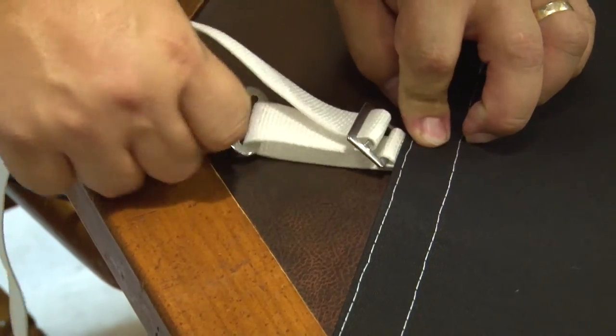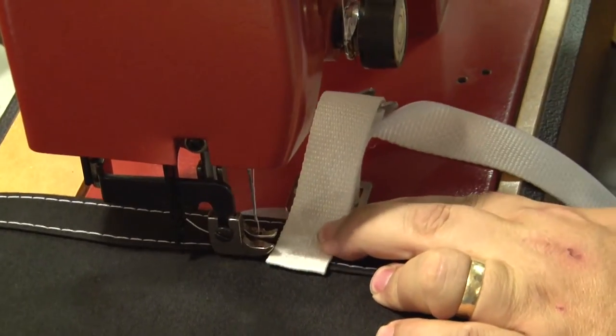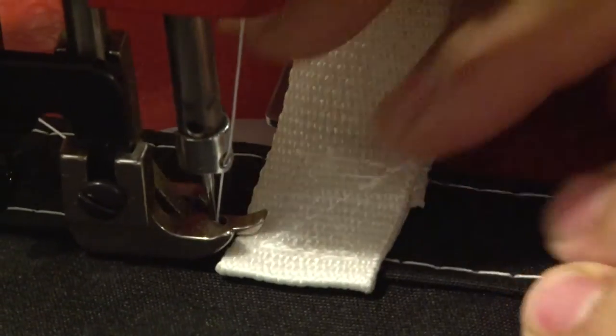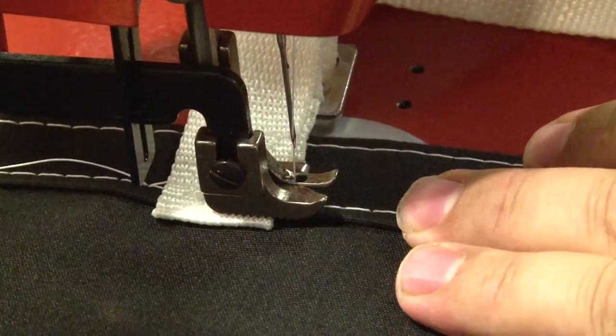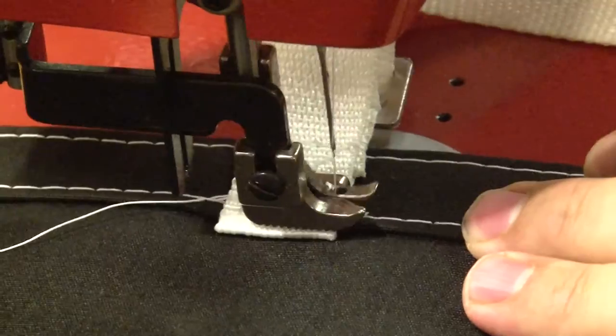We are going to install our webbing strap on the bottom side of this mock cover, so the double hem is facing up. We are just going to sew some straight stitches right along our stitch line on the top portion of this hem and also the bottom portion of the hem, reversing a few times to lock the stitch in place. That is all there is to it.